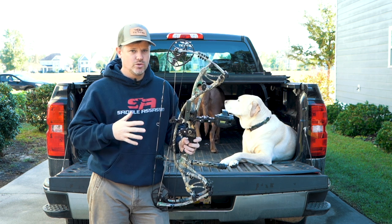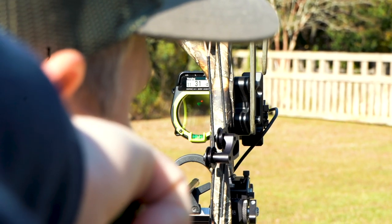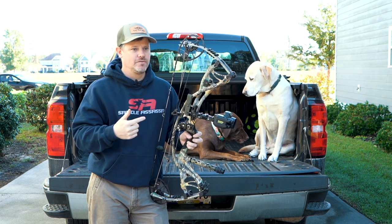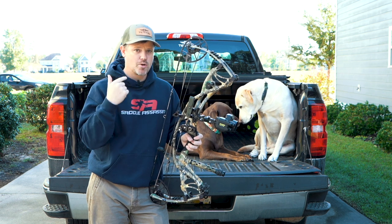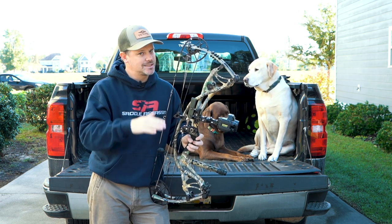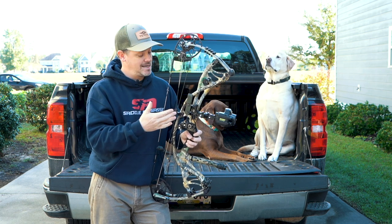Once you get the Garmin Zero dialed in, all you do is pick up, come to full draw, and tap the little button that lives on your riser. It gives you a yardage instantly — as fast as you can press the button — and it also gives you the appropriate pin. It doesn't matter if the deer is at seven yards or 47 yards; it gives me a pin I've practiced with so I know exactly where to aim. No Kentucky windage, no guessing at the elevation — just put that pin exactly where you want the arrow to impact.